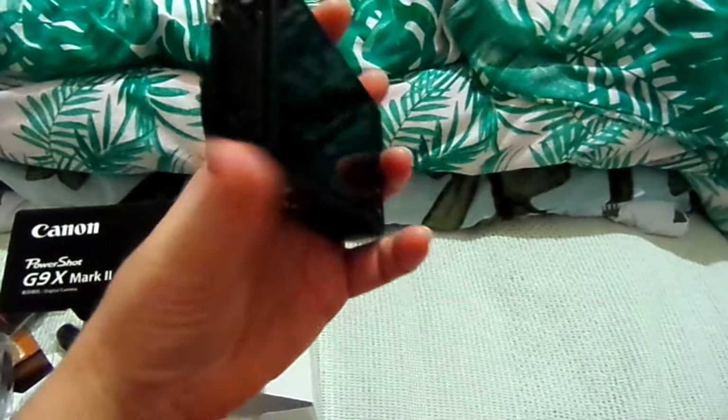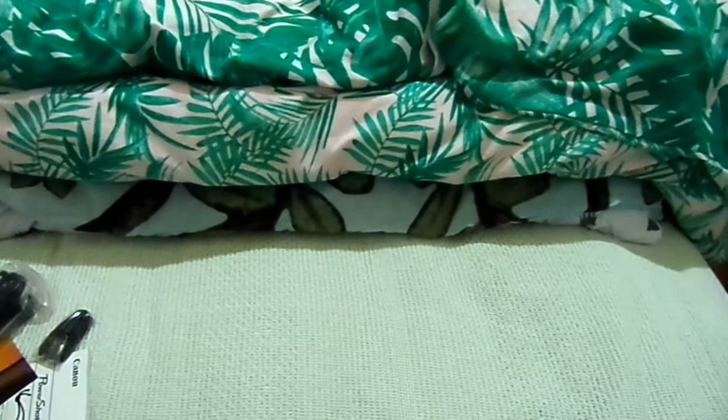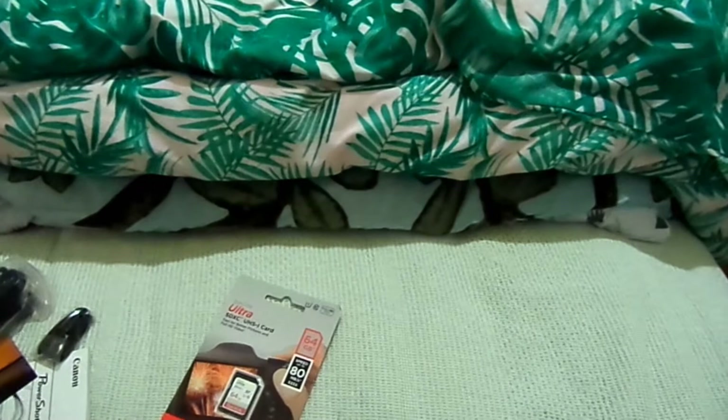This is very hard to hold, you guys. So this here is the G9X Mark II. It doesn't have any charge obviously because I just unboxed it. So that is one present — well, it's the second present. The next one is a SanDisk 64GB, which I'm presuming is to go with the camera.